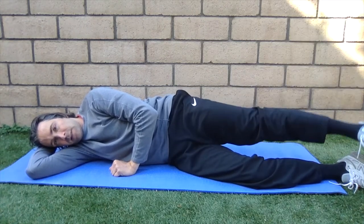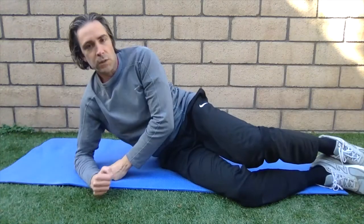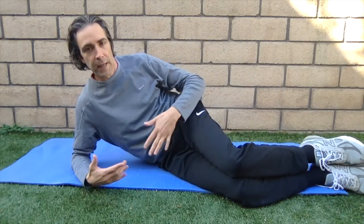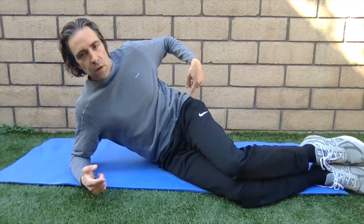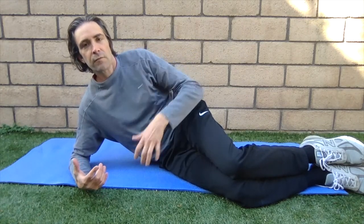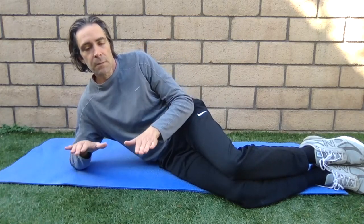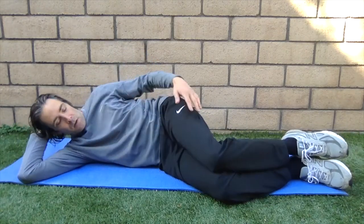The next exercise is called the clamshell. This targets smaller muscles called the abductors — think of them like the rotator cuff muscles in the shoulder. It's very common for people who have pain on the side of their hip; those muscles can be very weak and cause problems with your gait, causing a lot of limping.